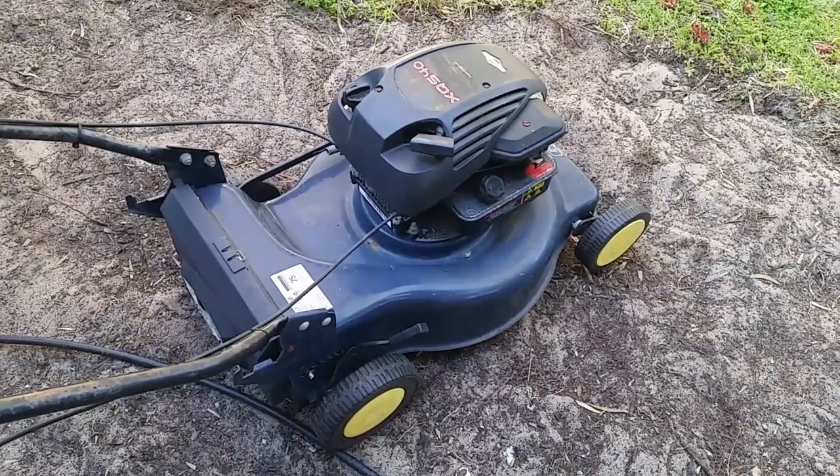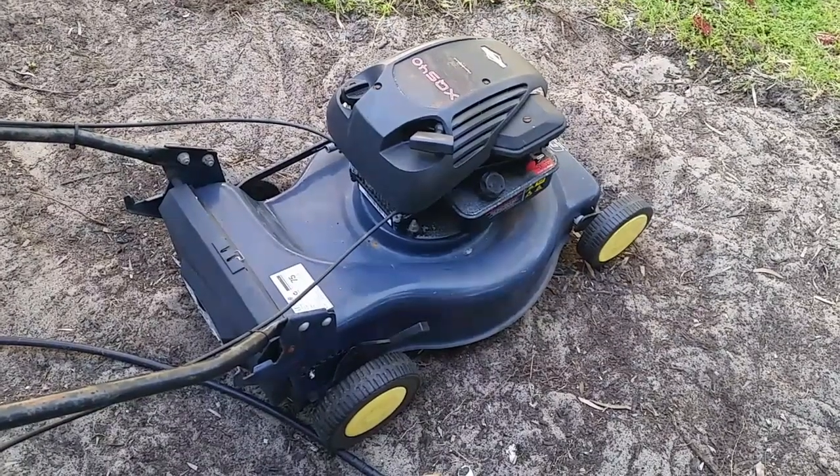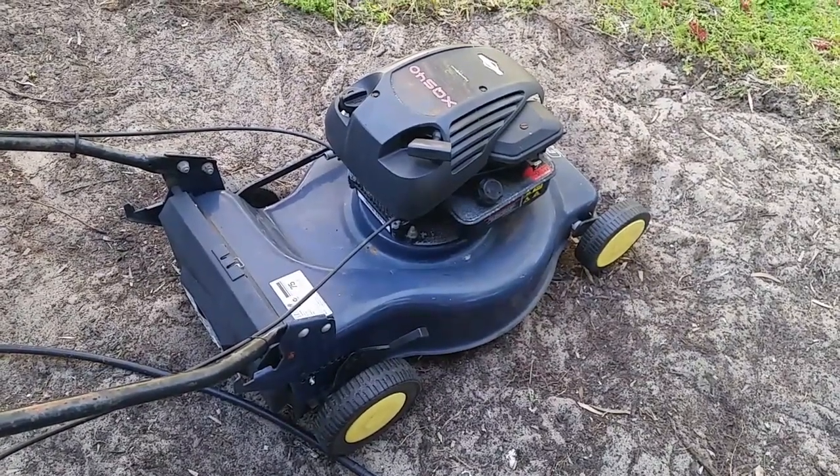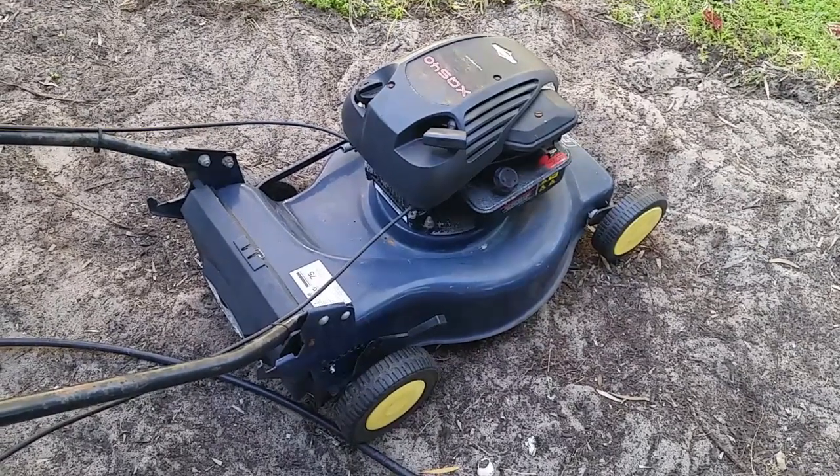Today we have this GMC lawnmower with the Briggs & Stratton engine. It's not running. Can I fix it?